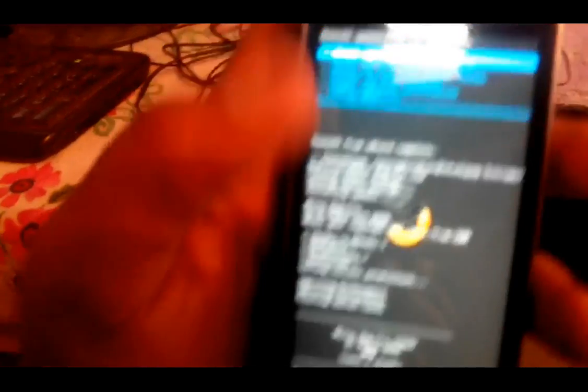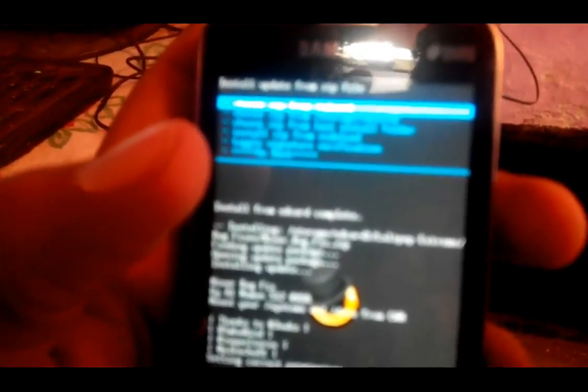You have to install some bug fixes — solutions for bugs in the Lollipop version. Install 'Toggles Plus dot zip' — click yes. Installed. Again select the second option, then Lollipop Extreme, then bug fixes — the other one is 'Minor Bug Fixes Fix dot zip'. Install it, click yes. All done. Now go back and select 'Reboot System Now', click on that.